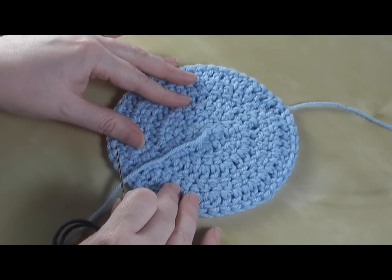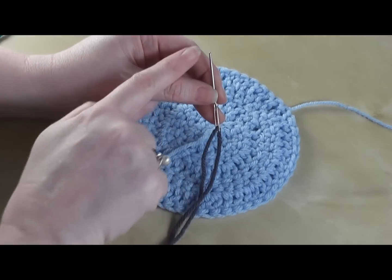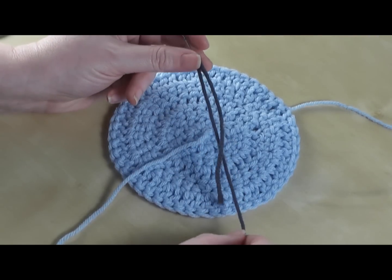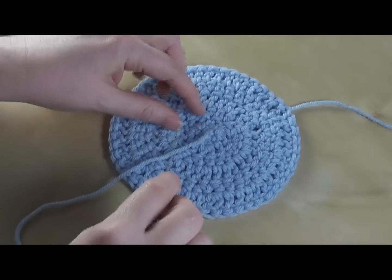Today I have a motif made out of Bernat Super Value and I'm using a blunt tipped large eyed needle. I'm going to be weaving in my ends, but I'm going to show it to you in this contrasting color just so you can see what I'm working on instead of using my actual end.